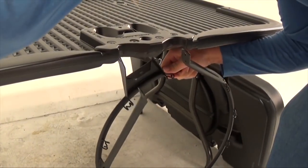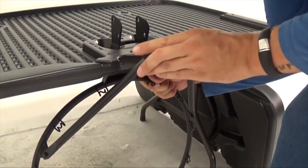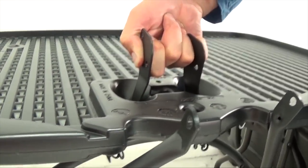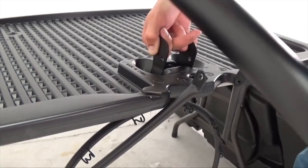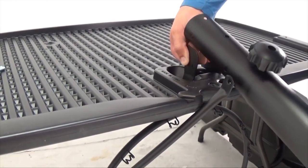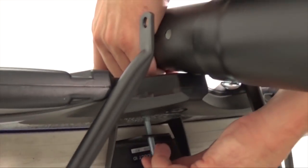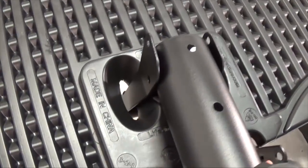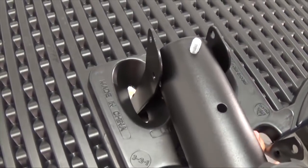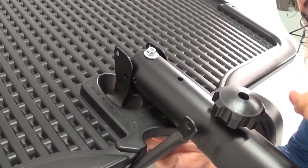Insert the rim into the slots of the backboard with the rim at a 45 degree angle so the brackets slide through the slots one at a time. The rim braces will fit within the notches along the bottom of the backboard. Bring the top pole into position on the back of the backboard between the rim brackets. Insert the longer carriage bolt into the rim on the front side of the backboard and install the shorter carriage bolt directly through the backboard in the location shown.